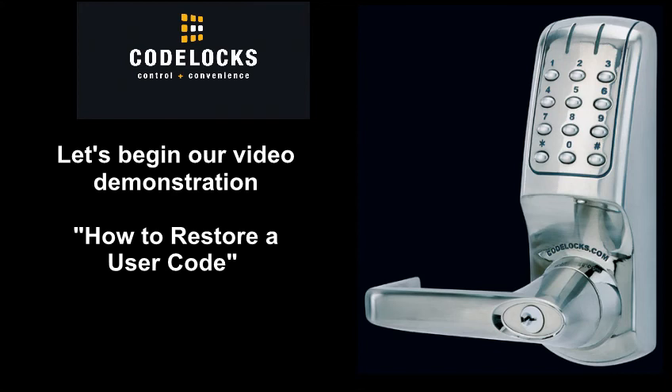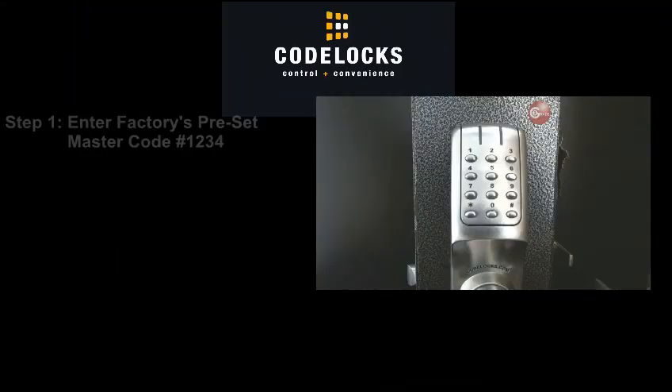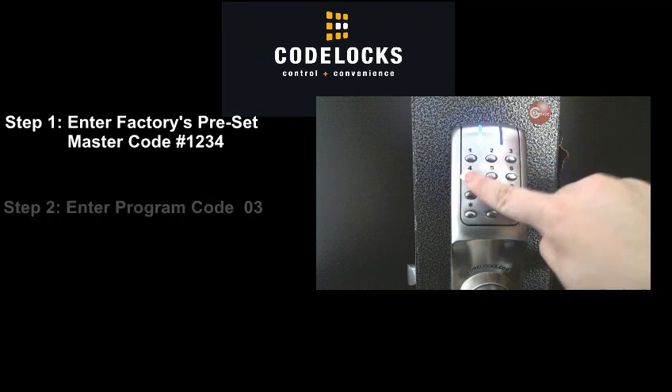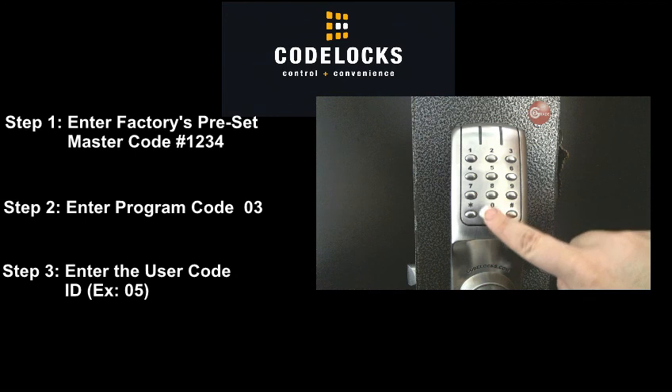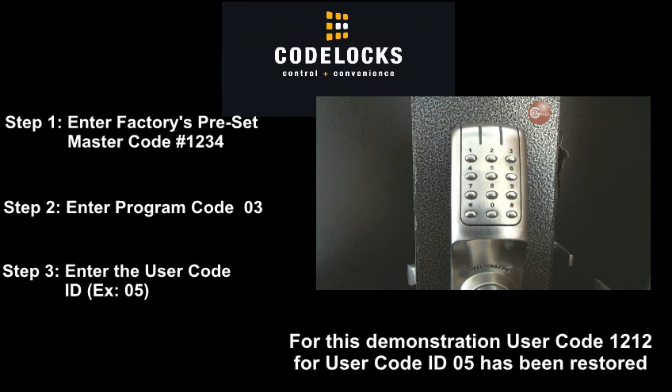Let's begin our video demonstration: how to restore a user code. Remember, each step must be entered within 5 seconds. Step 1: Enter the factory's preset master code, pound 1234. The blue light will flash once indicating the code has been accepted. Step 2: Enter program code 03. The blue light will flash once indicating the code has been accepted. Step 3: Enter user code ID 05. The blue light will flash twice indicating the code has been accepted. User code 1212 for user code ID 05 has been restored.